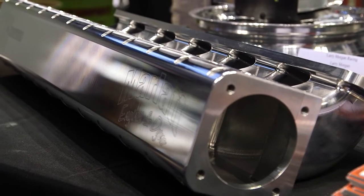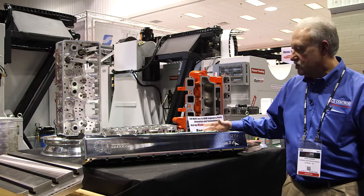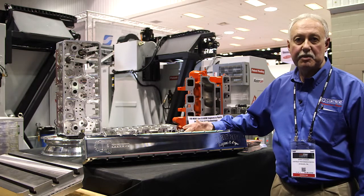This is another billet component — a billet intake runner for a John Deere 466. This intake runner is made from a billet, and it's from Drew Pumphrey at D&J Precision.